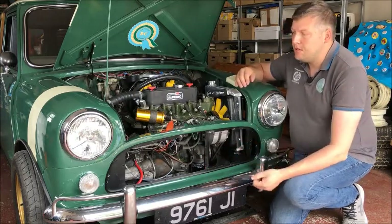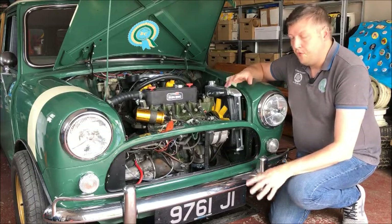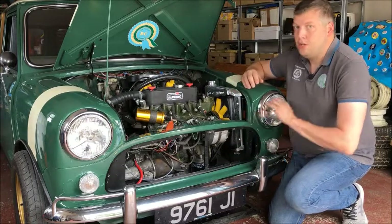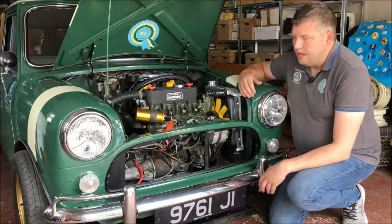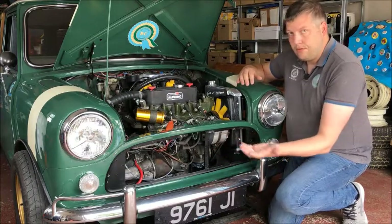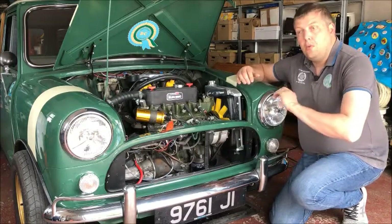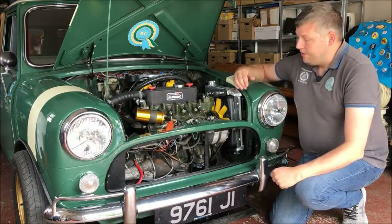I've been researching this and asked on numerous forums — Cooper forums — and come back with varying answers: yes they should definitely be black, they should definitely not be black, Austins had black, Morrises had black, and so on. Whether or not it's right, I think it looks good on the car. The Cooper grill has a slot so you can see through it a little bit better, and you're going to see the uprights and so on. When they're colour-coded you can see them, but if you paint them black it hides them, and I think it looks quite good.